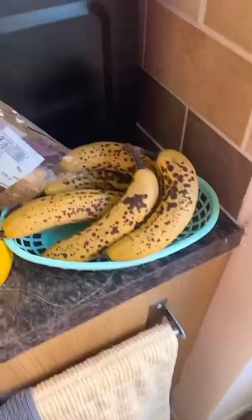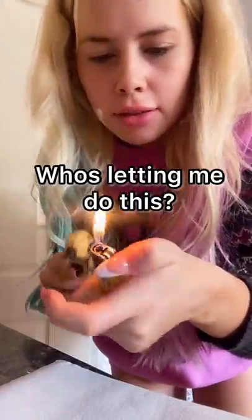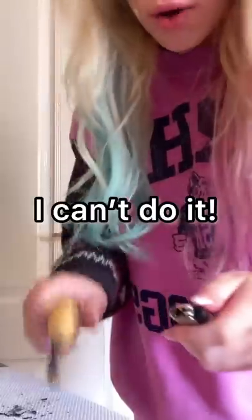I don't even know if I've got a banana. I've gone off once. Who's letting me do this? I can't even work the lighter. It smells really bad. I can't do it!